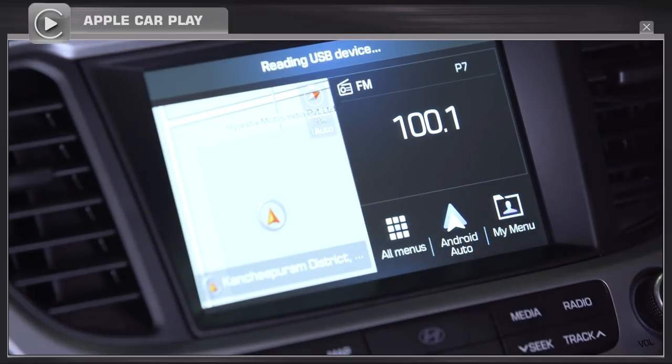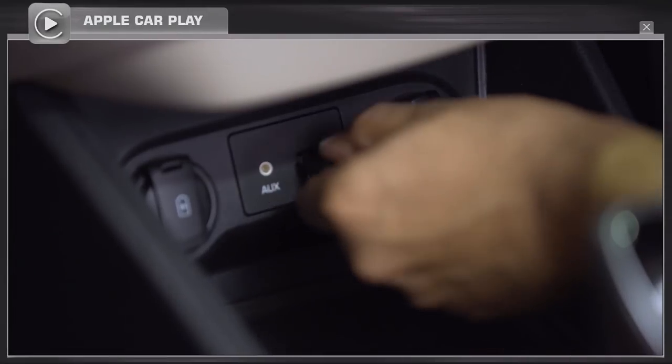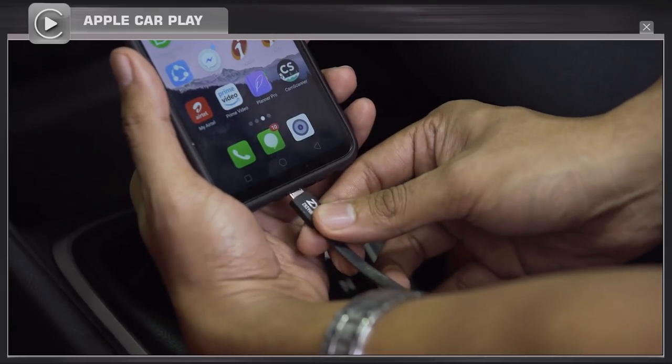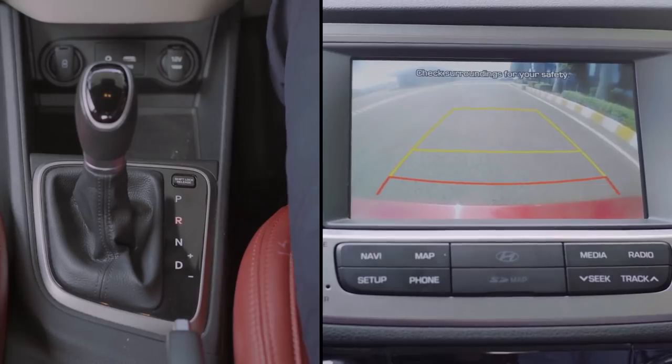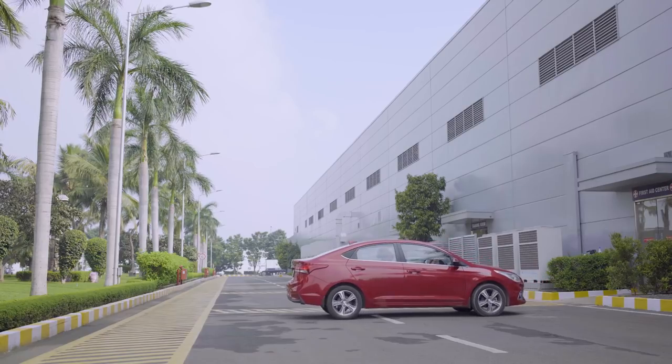While connecting Android Auto or Apple CarPlay, your phone should be connected to the car's music system through a USB cable. As a safety measure, while shifting to reverse gear, the volume of the music system will be reduced to ensure the driver's attention.